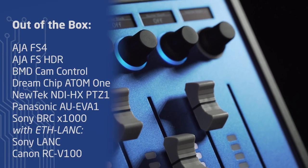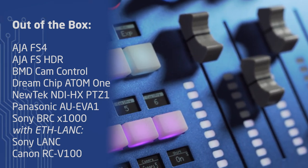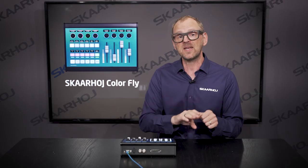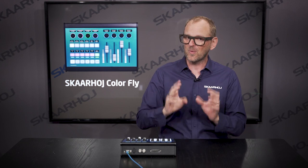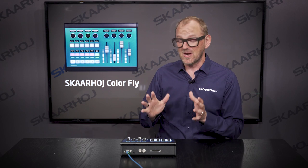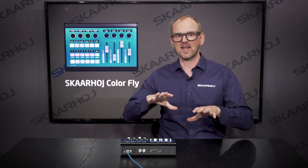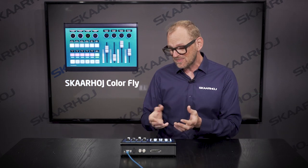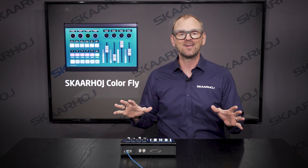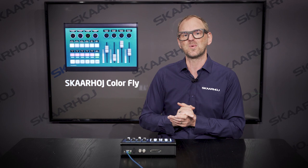The ColorFly comes with a number of default configurations — check the link in the description to see what's available. These configurations will get you started with a minimal amount of setup so you're quickly going at it. But the real power of SkyWay appears when you go into the configuration of your devices, where you can add new devices or change the behavior of buttons, faders, knobs, and add new menu layers.